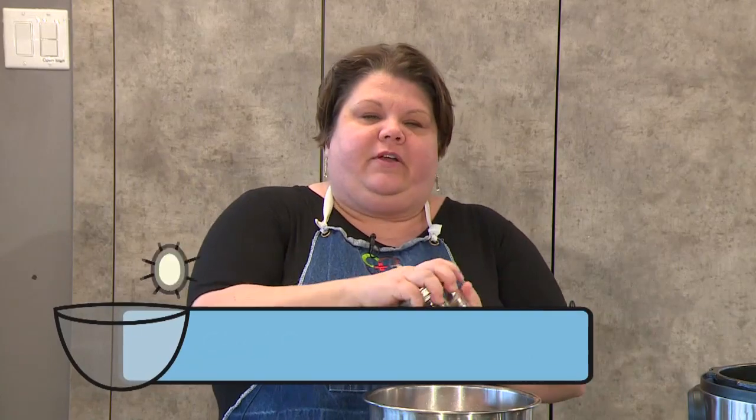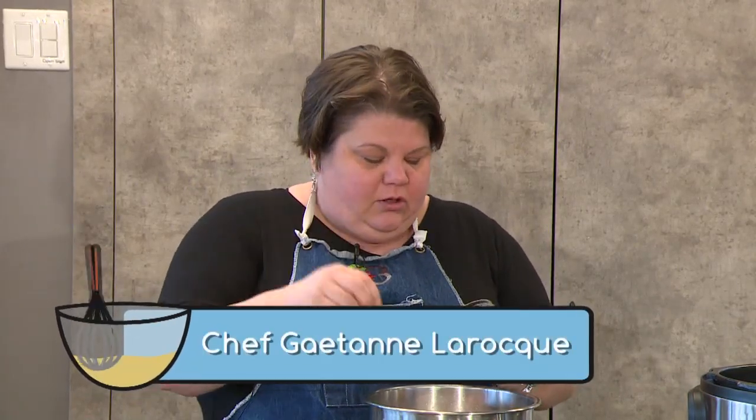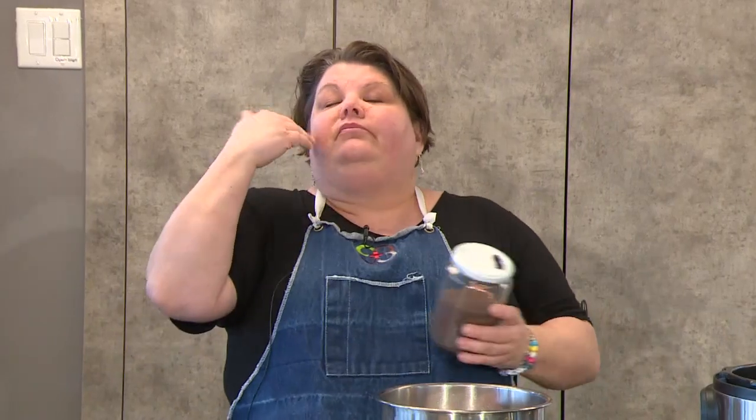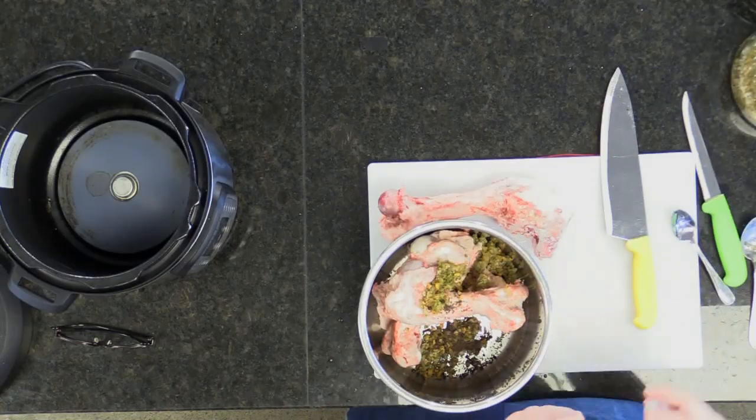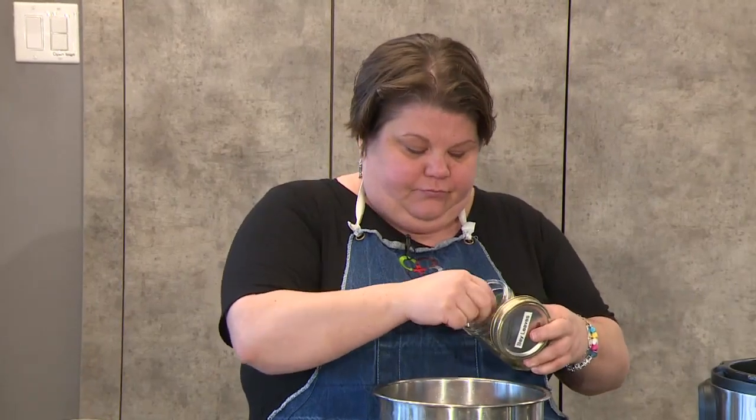Put about six or seven cloves in there. Cloves and pork go hand in hand, and the aromatics are just beautiful. I have a teaspoon of mustard seeds and I'm going to put three bay leaves in here. I'm going to top it up with cold water — not hot water — because you want the impurities to foam up at the top, then you can just cut the impurities off. So I'll add the water and then put it in the Instapot. This should take about half an hour, which is nothing. Back in the day, it used to take almost two hours.